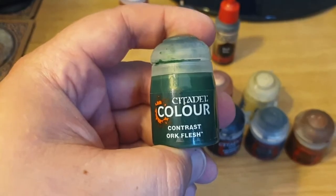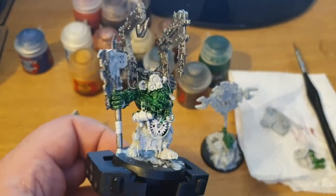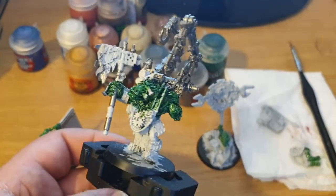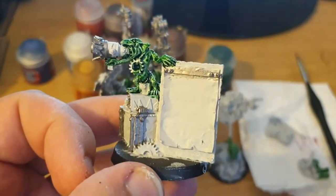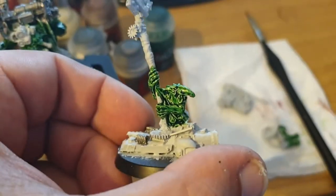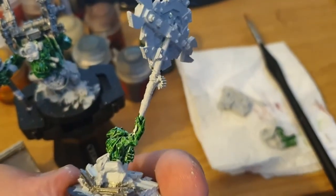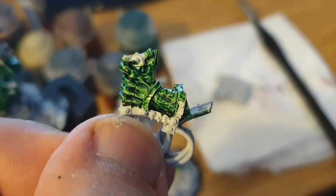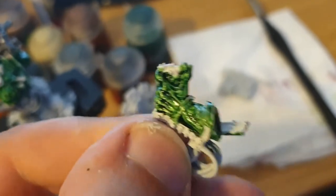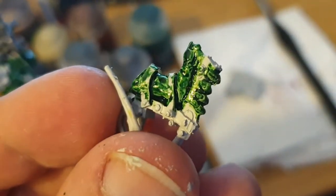And now for the contrast paint. This stuff is basically a bit of a wash and a bit like a layer paint. You can use it multiple times, and the skin will get darker and darker the more layers you use. So, obviously, I'm doing this all over the Orc's flesh wherever I find it, as well as on the arms for the Gretchen. This will be the base colour for your Orc's green flesh.